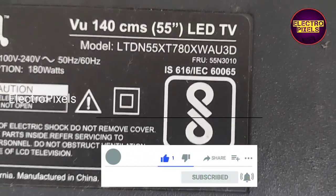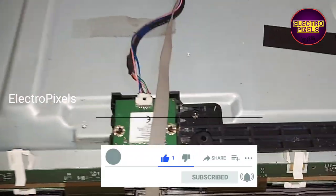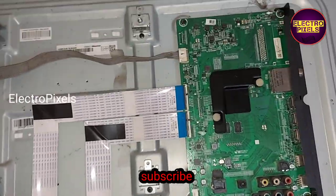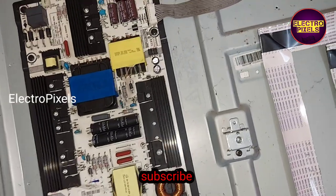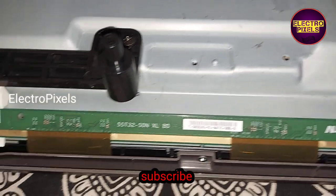The complaint on this TV is lines appearing on the display. This is the panel — it's a 55-inch AU panel. This is the motherboard and this is the power supply board. In this panel, the T-con board is integrated in the motherboard.